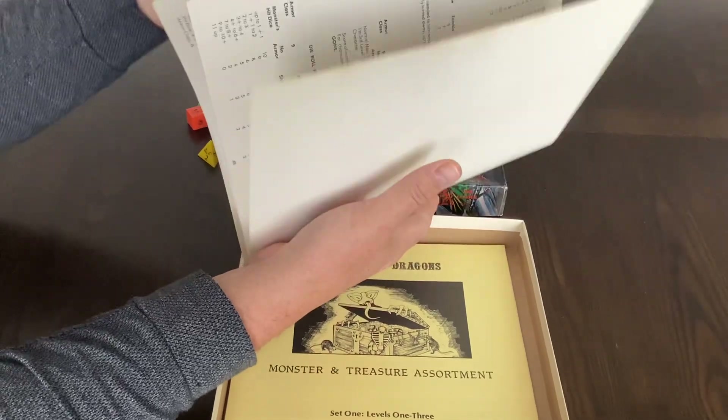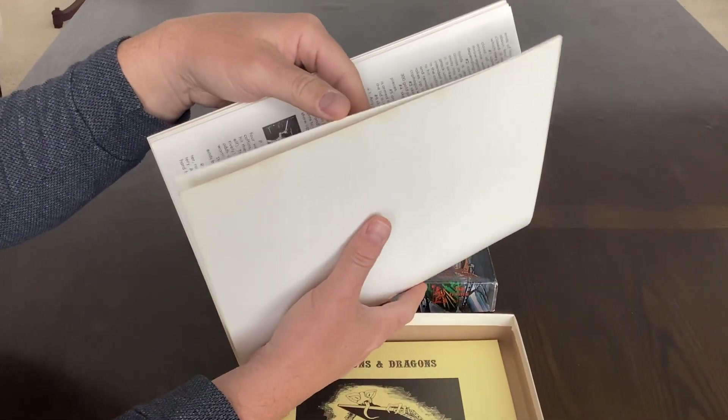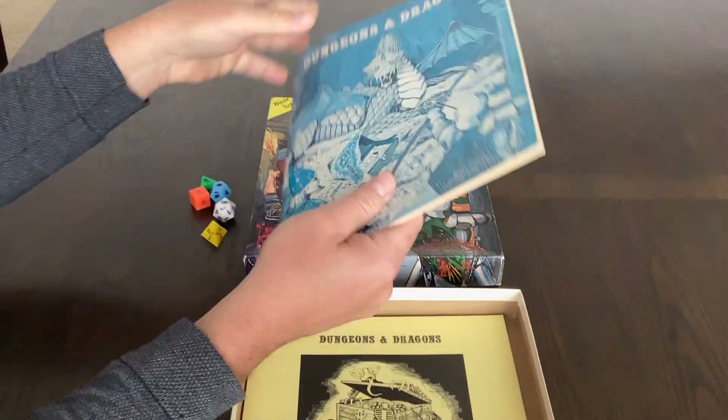With the rule books you want to make sure they are complete. The back page is sometimes missing — this one obviously is there. Very nice rule book.